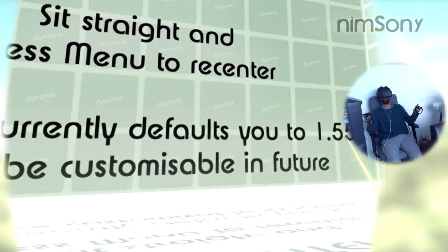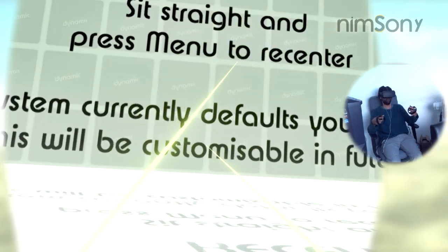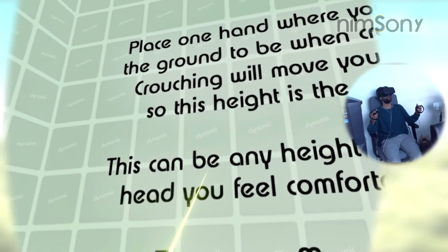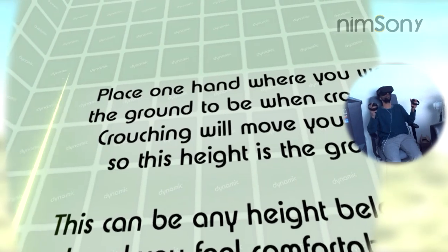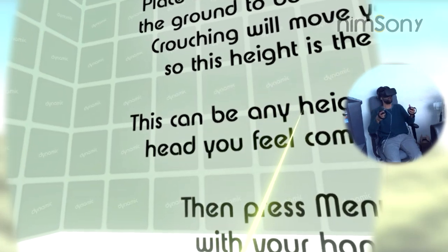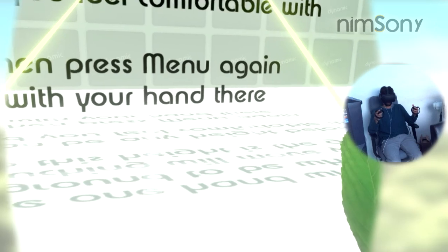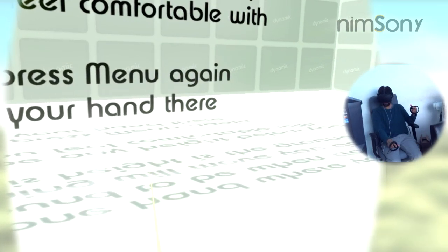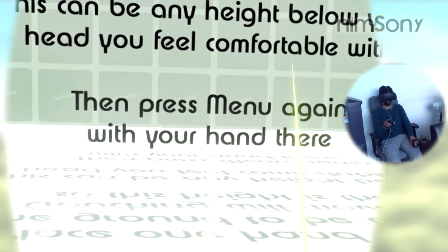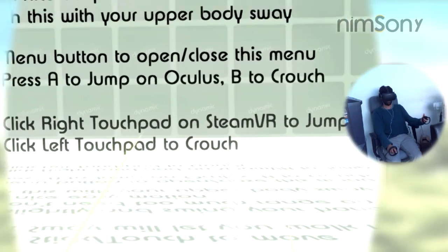The system currently defaults you to 1.55 meters — that's my default height when I make these things. Press the menu button and that'll reset your height. Then it says: place one hand where you want the ground to be when crouching. Crouching will move you down so that this height becomes the ground height. This can be any height below your head you feel comfortable with. In my case, I want the ground height where I touch my knees, so you place your hand on the knee and press the menu button to confirm.